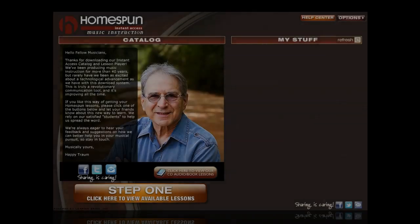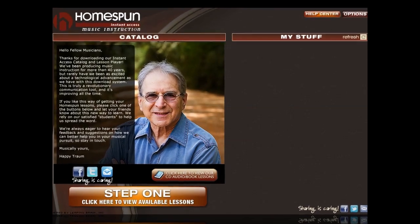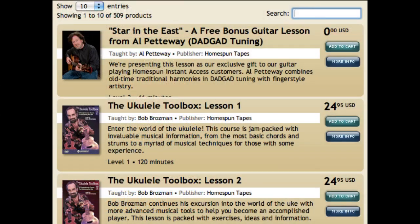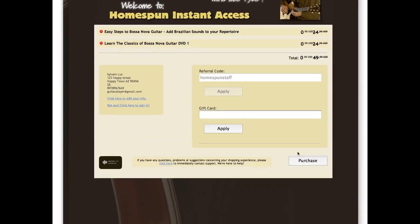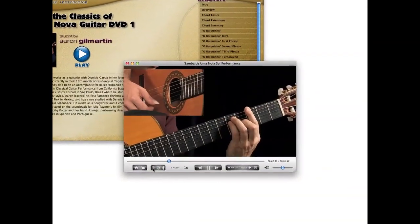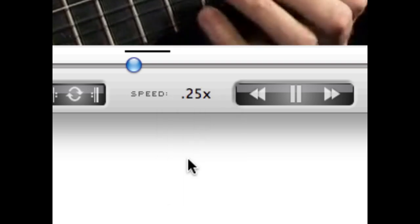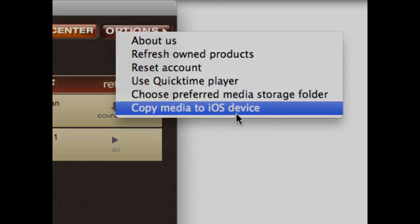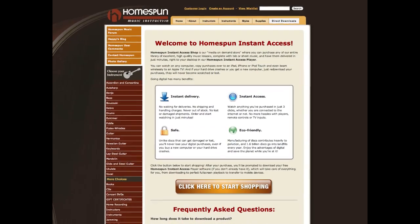Hi, this is Happy Traum. Welcome to the new Homespun Instant Access 2.0. We've been working really hard to make the process of finding, buying, and experiencing the music lessons you love better and easier than ever. We've made this video to take you through some of the improvements we've made. Hope you enjoy it.